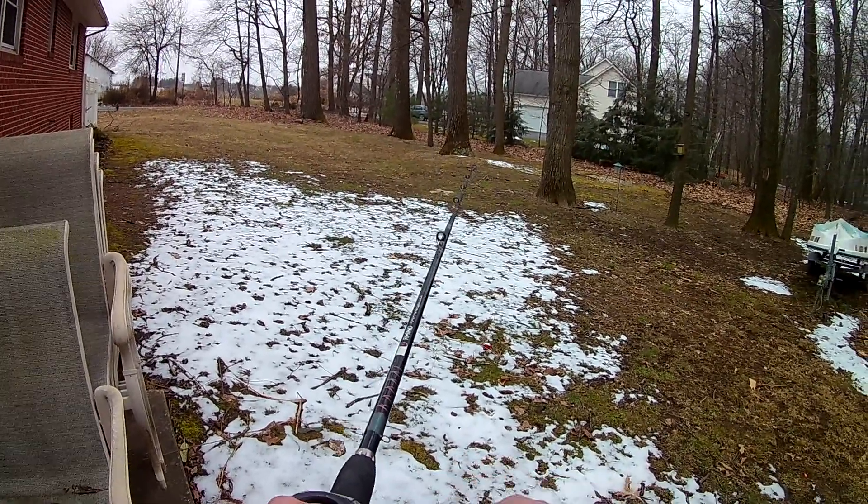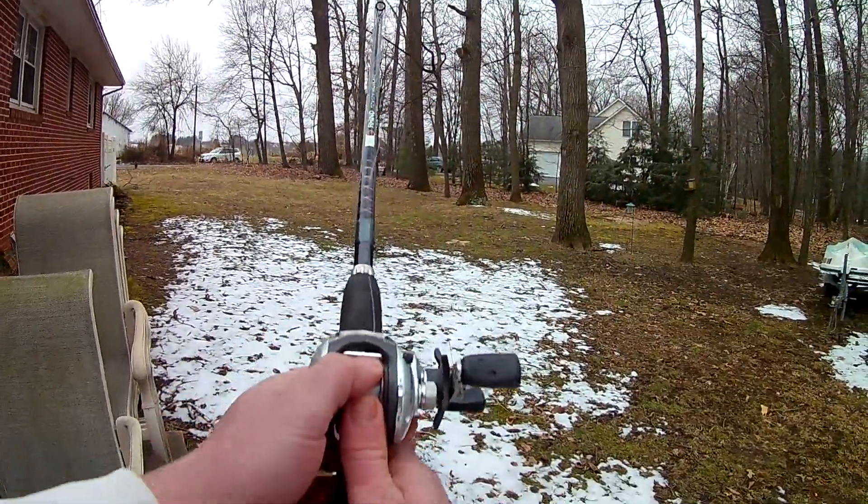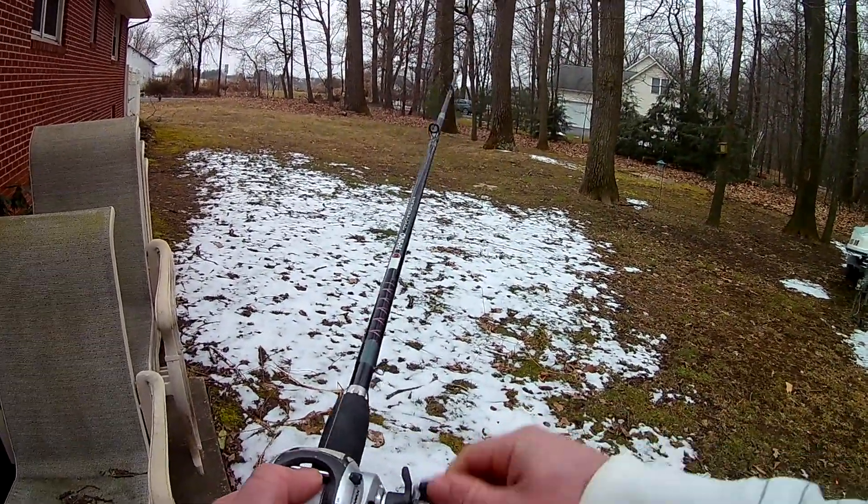The baitcasting rod and reel setup is one of my favorite ways to go fishing. Hope that video wasn't too boring — hope you learned something about baitcasting reels. If you've never fished one before, go pick one up or find a buddy to practice with. It takes a lot of practice and patience, but if you stick with it and crack that code, it opens up a whole new world of bass fishing.